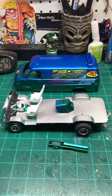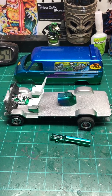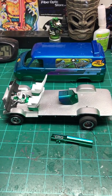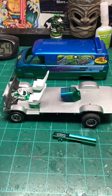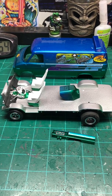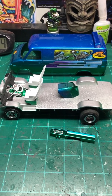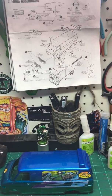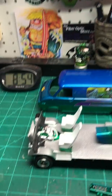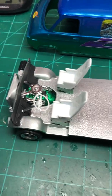This is part three of the Dirty Donnie van, fantasy van. I was going to make this my final video, but I'm going to go ahead and do it at this step, just to kind of show you a few things, because I'm still down to the final assembly, the last few pieces on the van. I've got a few parts laying here, but I wanted to show you this.